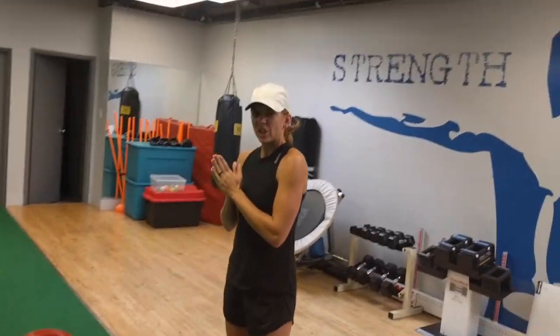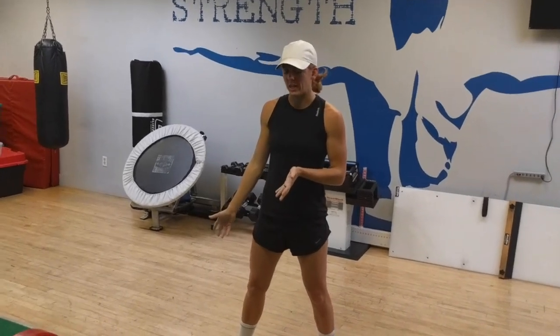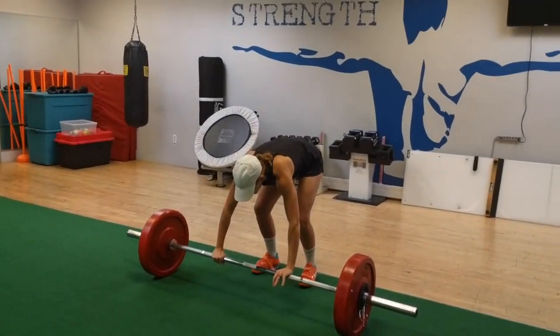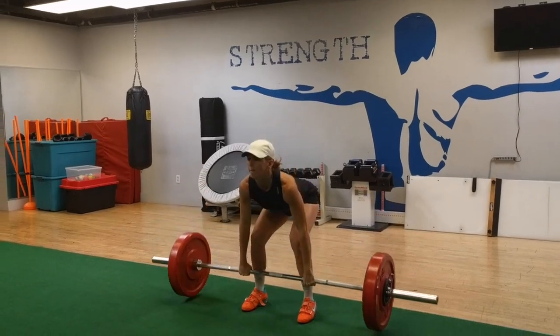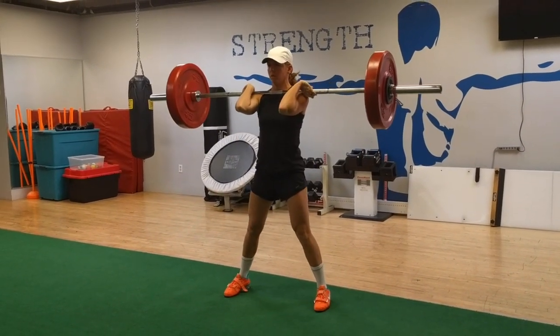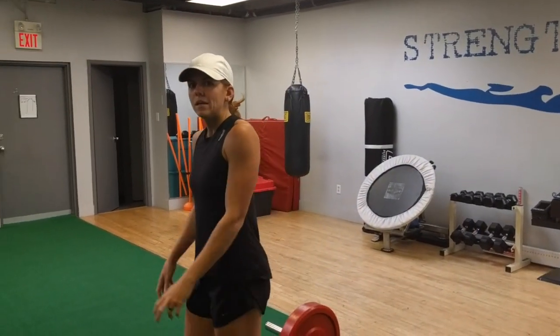Here we have approximately 140 pounds. I'm working on catching it properly, because my stance that I usually end in usually looks a little like this — which probably doesn't help the patellar tendonitis. So I'm trying to just get under the bar really quickly and just be evenly planted. It's getting better, but I still need to clean it up a little bit.